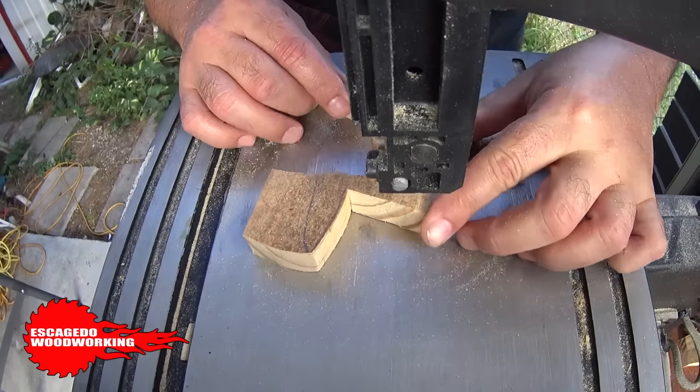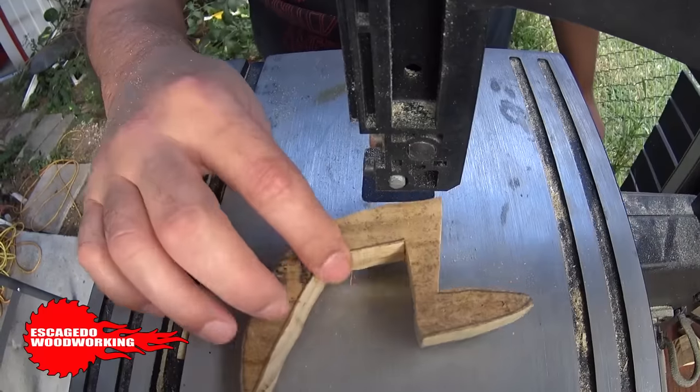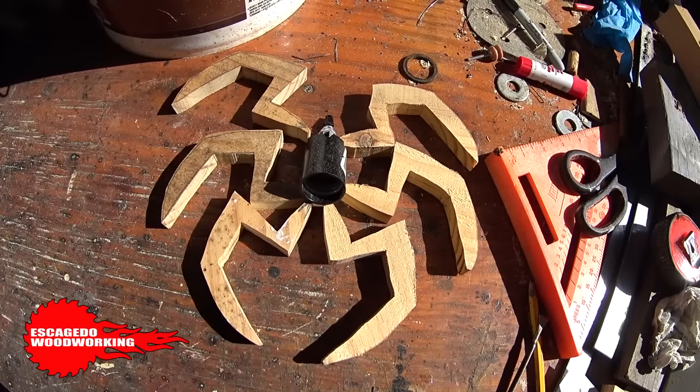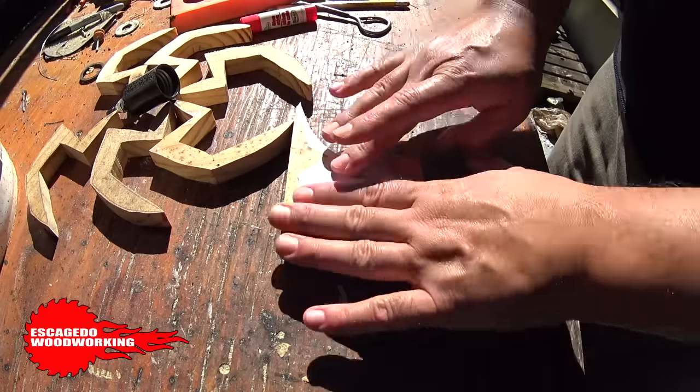I used the first leg I cut and traced the rest of them like that. So I did some more cutting on the saw. These are all the legs and the fixture I'm gonna use. I made the body so that it wraps around the fixture — I'm gluing it up and pasting it on the wood scrap.